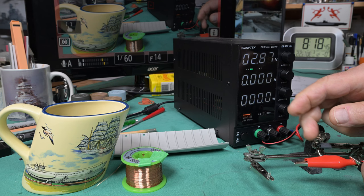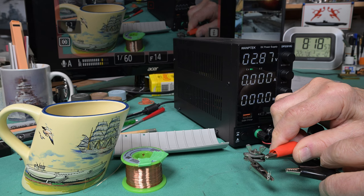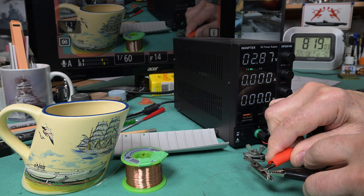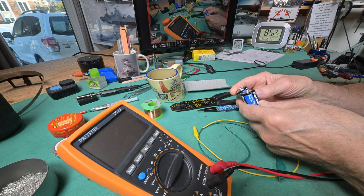Murphy's Law says there's a 50-50 chance I'm going to get this wrong, but then there's a 50-50 chance I'm going to get it right. I don't know which one of these terminals is the positive - I might get it right the first time, I might not. Ah, I beat Murphy! Okay, so that one works.